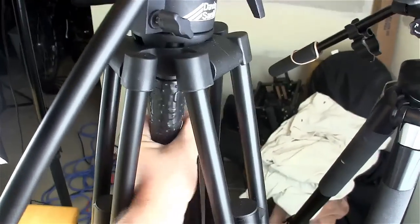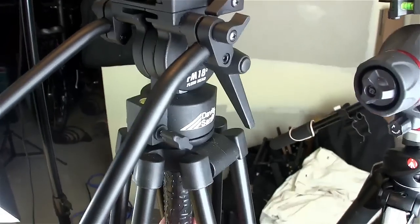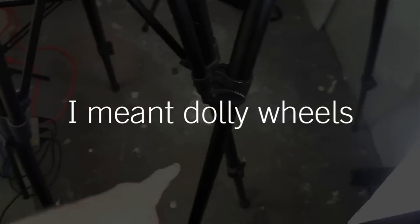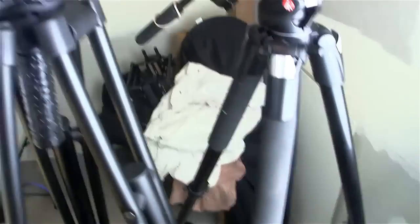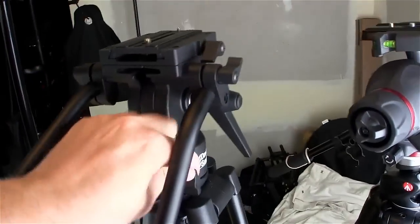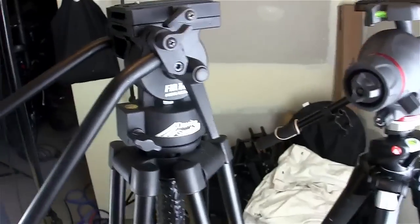It's got a bowl mount here, so you can loosen this and position it anywhere you want to get level. It came with legs — I've got the casters for it back in the corner somewhere in the studio. Definitely a good tripod for doing some video. It's a nice sturdy B-roll tripod.